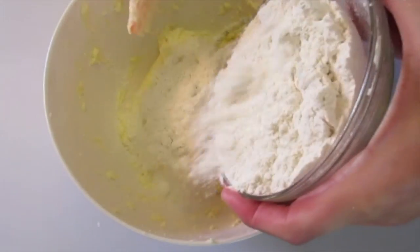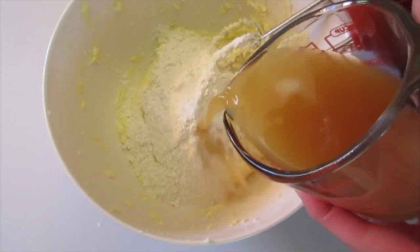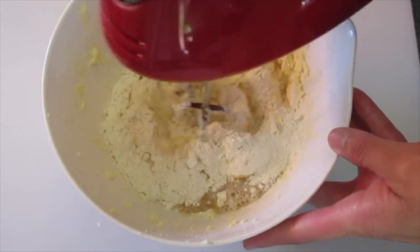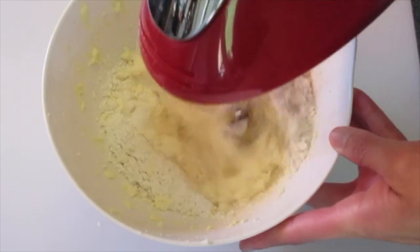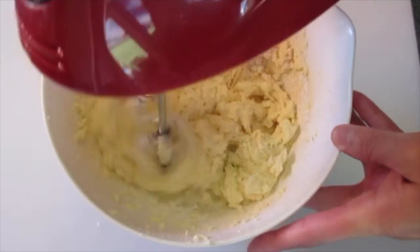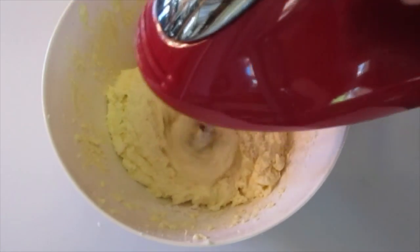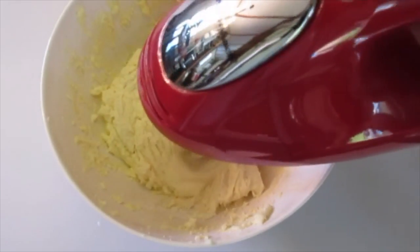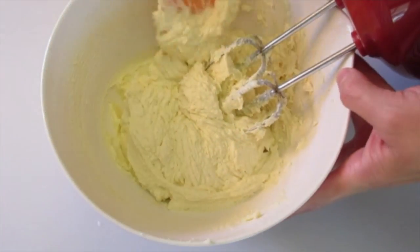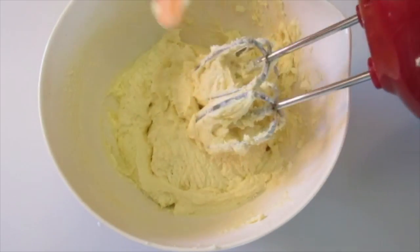We're going to alternate one-third of the flour — with the baking powder and salt — and one-third of our half cup of apple cider. Mix at a low speed until the flour is incorporated. I can smell that apple cider — it smells so yummy. Mix until you can no longer see the flour, then make sure you scrape down the sides of your bowl. Very, very important for texture and flavor.